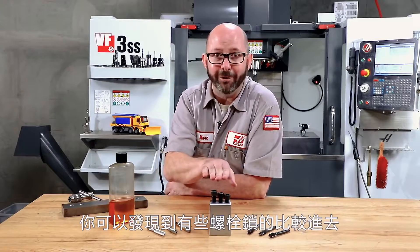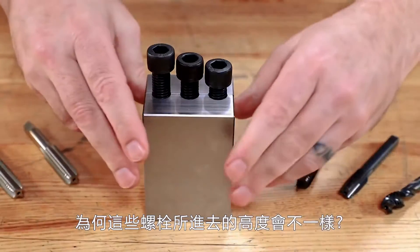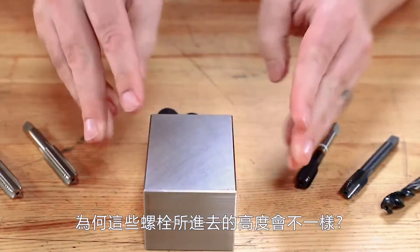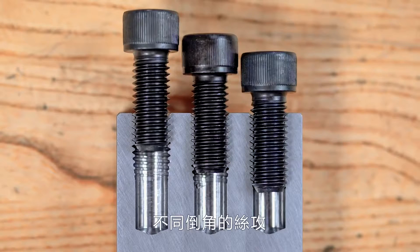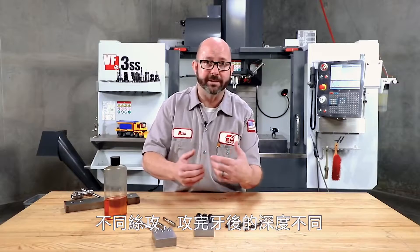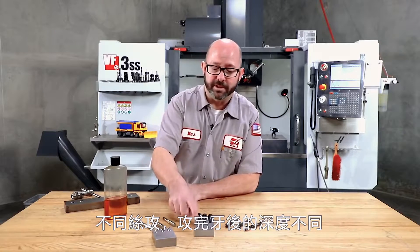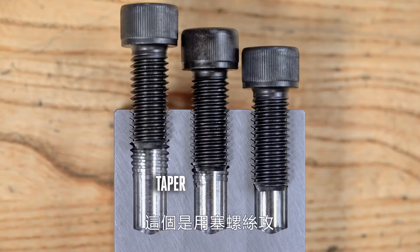So why are the heads of the bolts sticking out at different heights? We used different taps — different chamfers on the taps — so we're not getting the full thread at the same point. This one was created using a taper chamfer tap, this one was created using a plug tap, and this one was made with a bottoming tap.